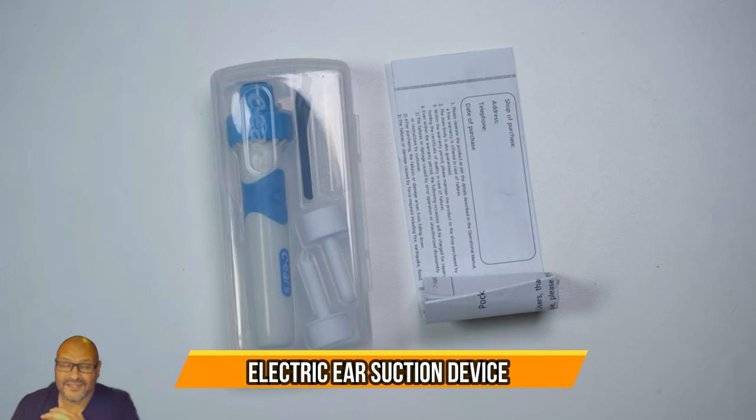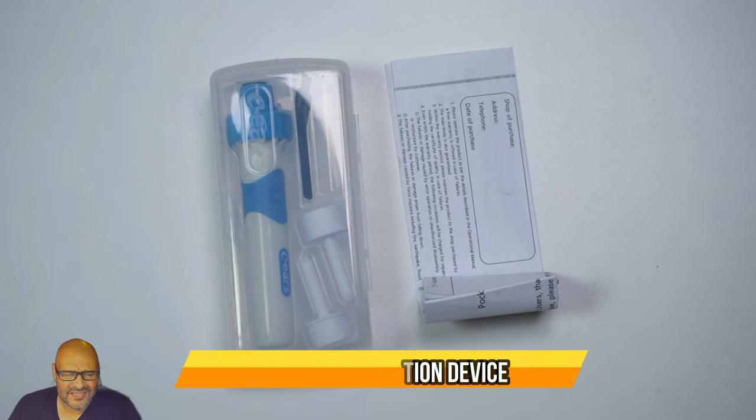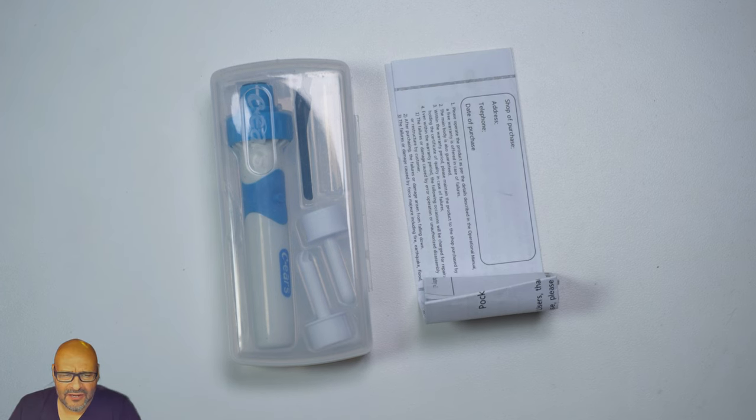Today we're going to look at an ear cleaner. This is pretty important for those that suffer from blockage in their ear canals, so we're going to take a look at it and see what you get.